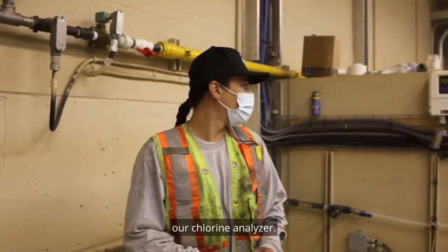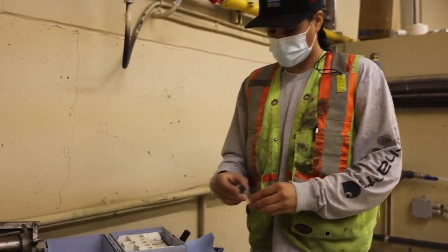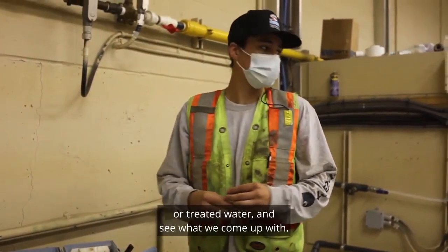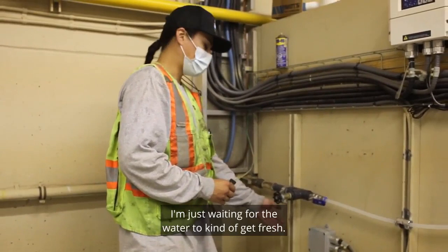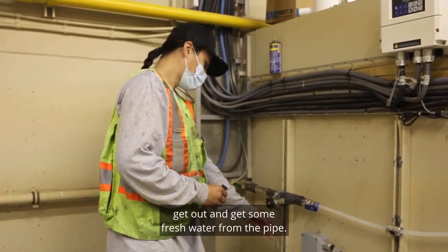We're going to be calibrating our chlorine analyzer. First thing we're going to do is take a sample of the treated water and see what it comes up with. I'm just waiting for the water to get fresh, so I'm going to get some fresh water from the pipe.